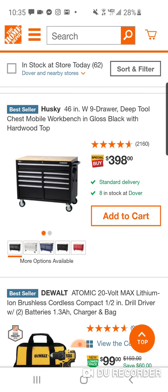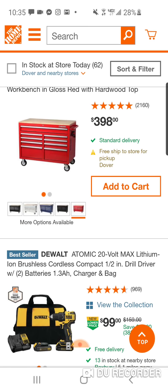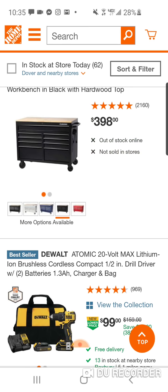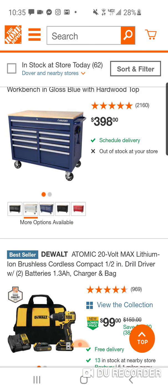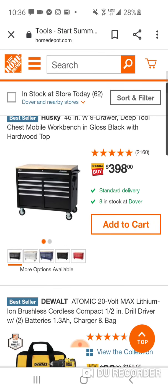They're bringing back this 46-inch nine-drawer mobile workbench for $398. I got a picture of the Milwaukee tool cart that are down to around $300 — I think it was $344. I'm going to post that up on Instagram. But as you can see, you got some different colors to choose from. For $400, they're calling it a special buy — I think this is usually around $499.